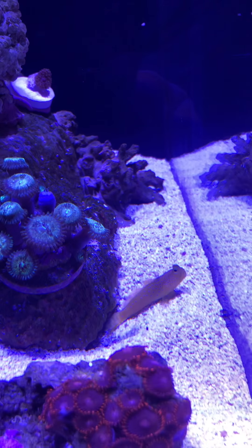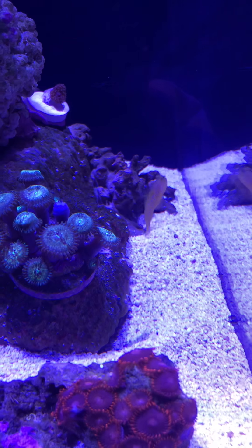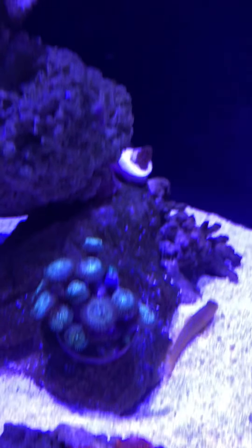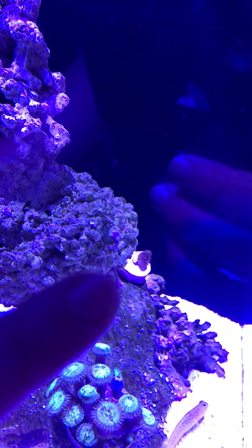The blue vice pallies are mounted there. There's the yellow watchman goby and the candy cane pistol shrimp — he's in that little den he dug in the back of the tank. There is another green hairy mushroom back there as well.